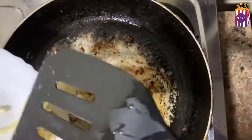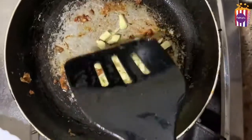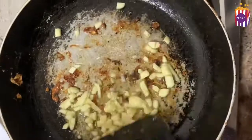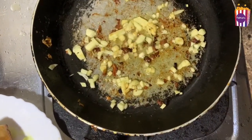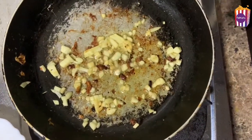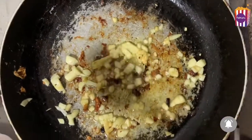I will add the sauce in this pan. I will add a little sauce in the pan. Now we are going to add the garlic in the middle and make a place for the garlic.